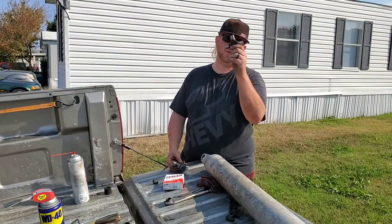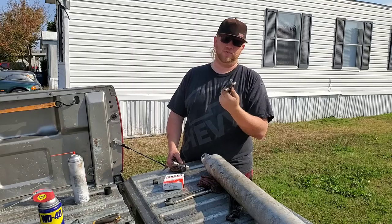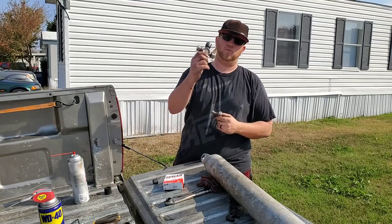Hey guys, welcome back to Pipe Dreams Unleashed. Today we're going to be replacing this old worn out 200,000 mile U-joint with a brand new one from Spicer.